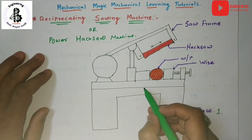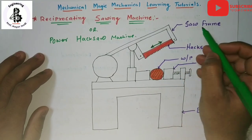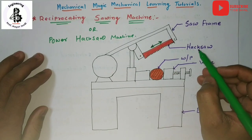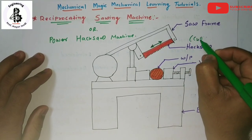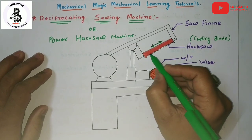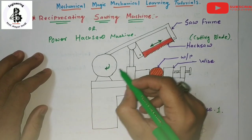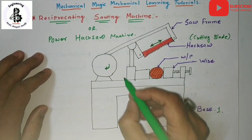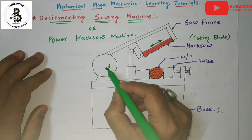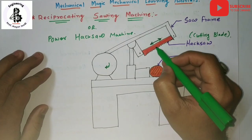Here we have the saw frame, which is reciprocating. The saw frame consists of the hacksaw blade, and according to the movement of this frame, the cutting blade is also reciprocating. The rotary motion of the motor is converted into reciprocating motion by the application of different mechanisms, converting the rotary motion of the motor into reciprocating motion of the hacksaw frame.